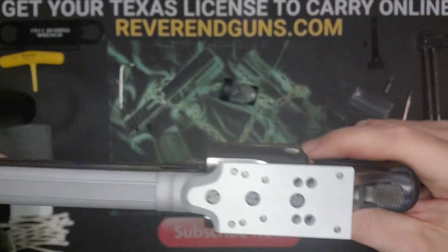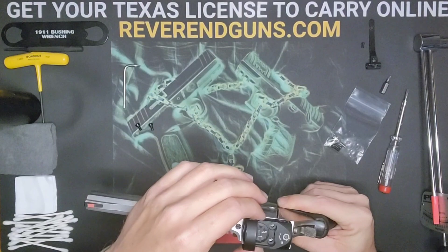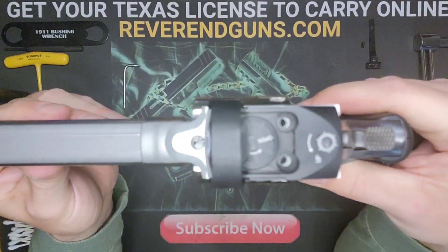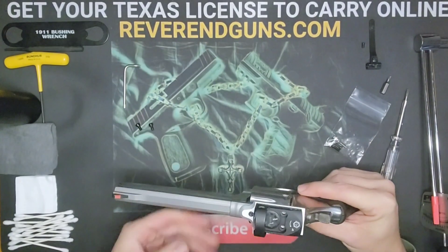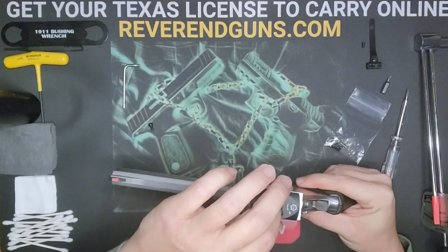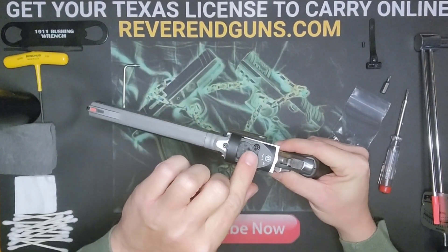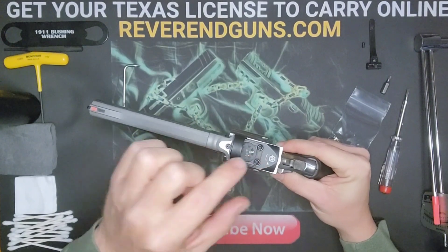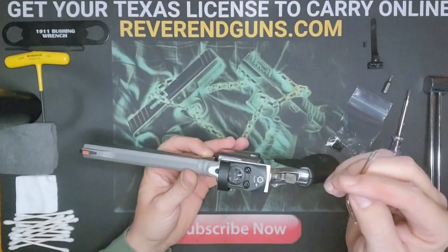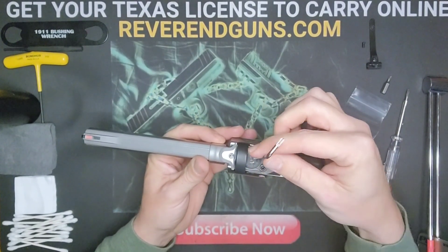This should just sit right on there with the holes you need to screw in. Take the two screws you pulled out of your red dot sight and drop those in. Then take the star wrench that came with your sight and start screwing it down.